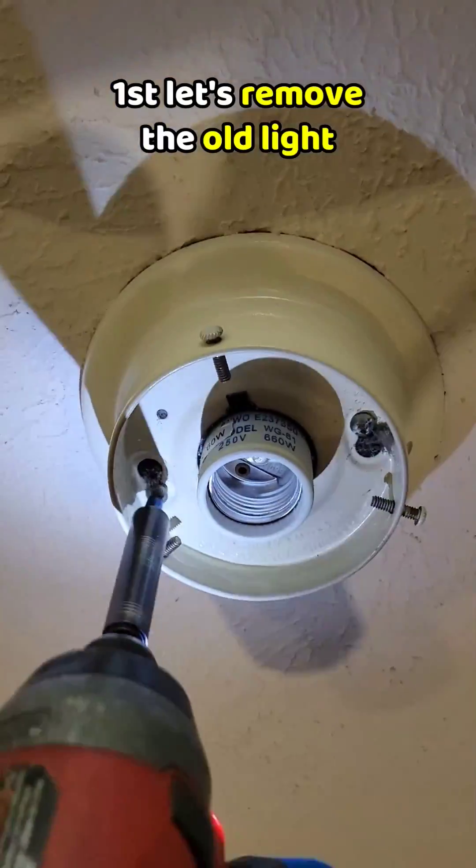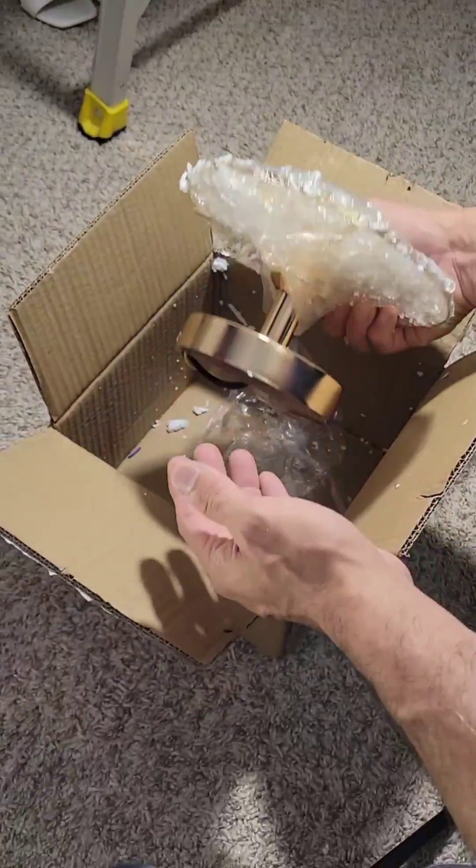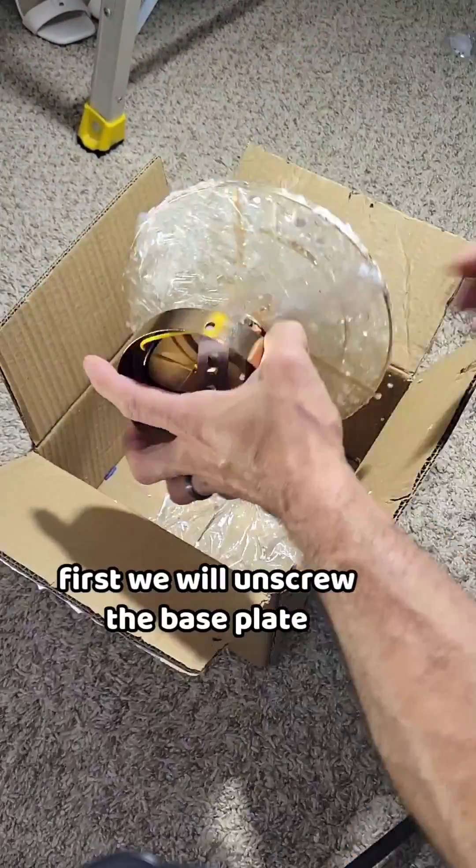First, let's remove the old light. First, we will unscrew the base plate.